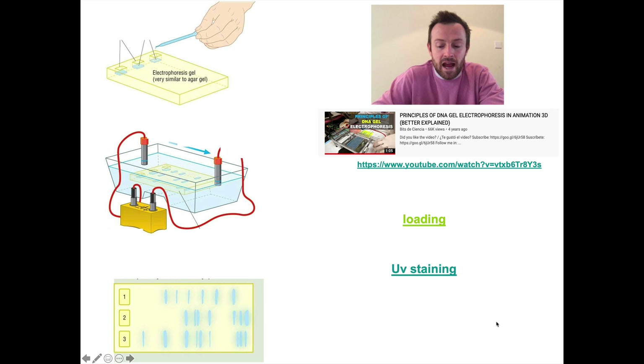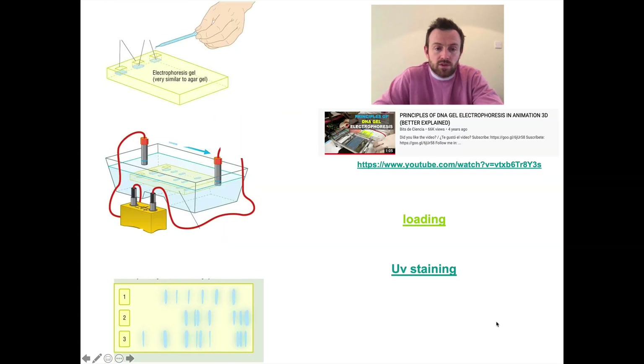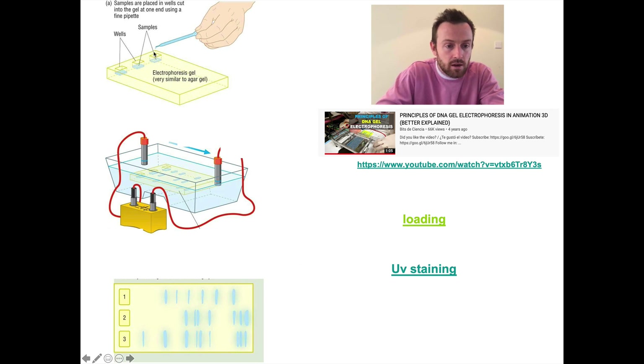You'll need to have printed out two slides from the PowerPoint, which I'm sending you on Teams. We're going to go through the electrophoresis technique. First of all, samples are placed in wells which have been cut into a gel at one end using a fine pipette — the samples get dropped into the wells. You mix the DNA samples that have been pre-digested with restriction enzymes, which cut the DNA into different fragments. Then you mix it with something called a loading buffer, which is heavy and causes the DNA to sink down into that well as it's dropped in a drop at a time.